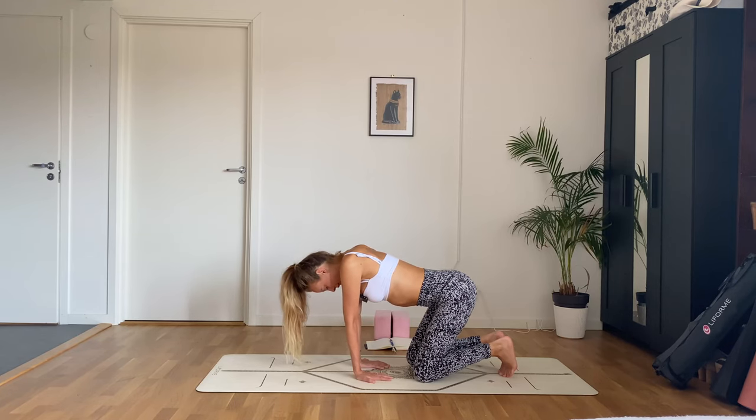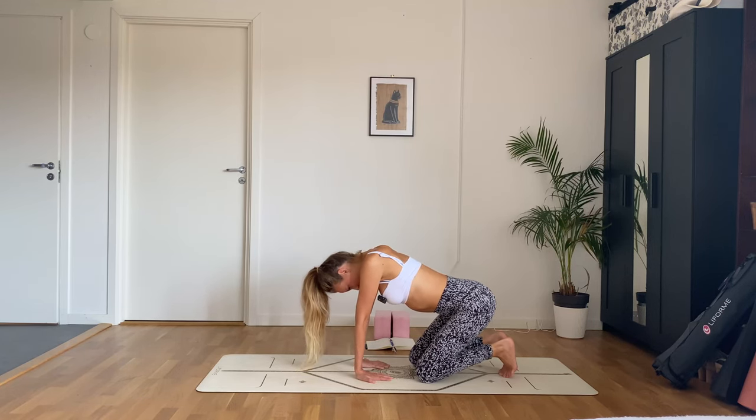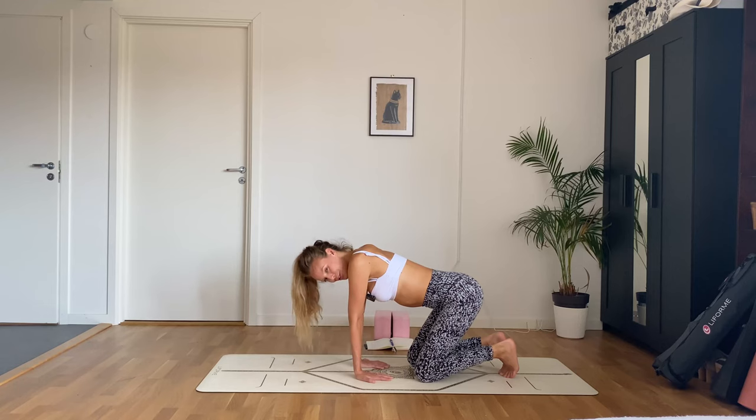If you're doing one hand at a time, go ahead and switch. Intense stretch in the forearms here.